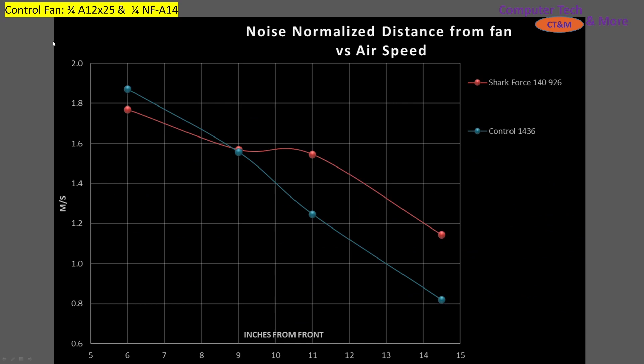We need something to compare against to create a general baseline of a good versus not-good fan. So I have a control fan based on three parts A12x25 and one part A14, creating a blended 130mm class fan, as I like to call it.